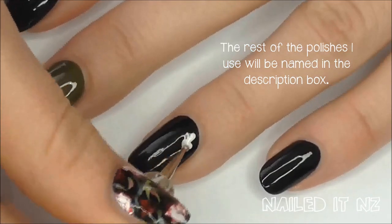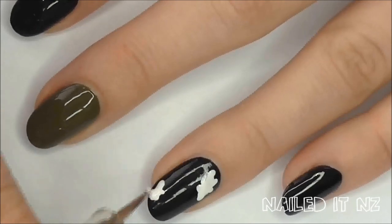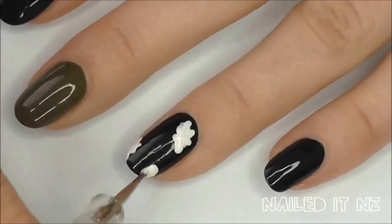With some white polish and a dotting tool make some squiggly blobs around the nail. This will provide a good base for the pink that we are going to put over the top.